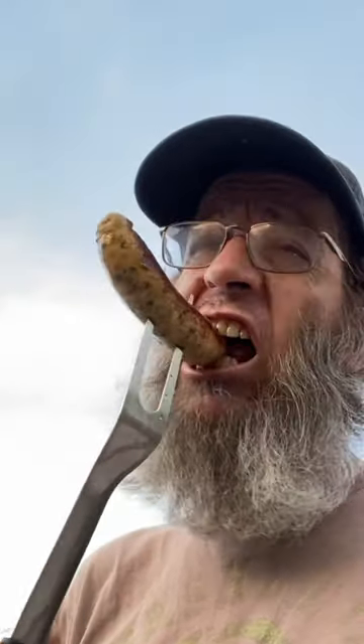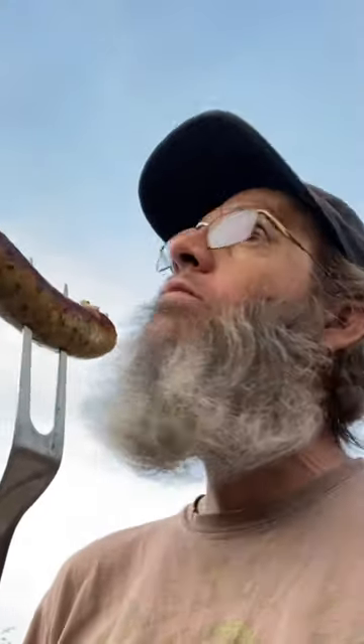Let it cool off a little, get in there and enjoy. That's exactly what I did and it was amazing. What a treat — cheers everyone!